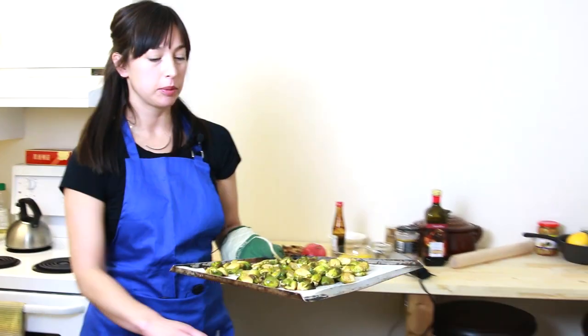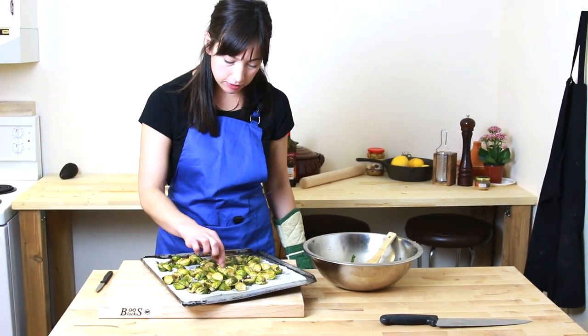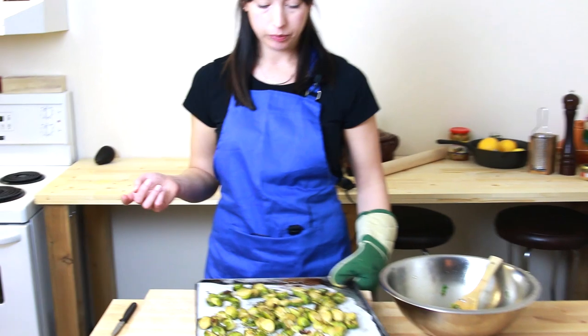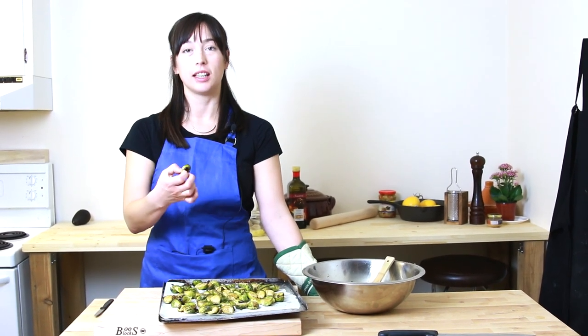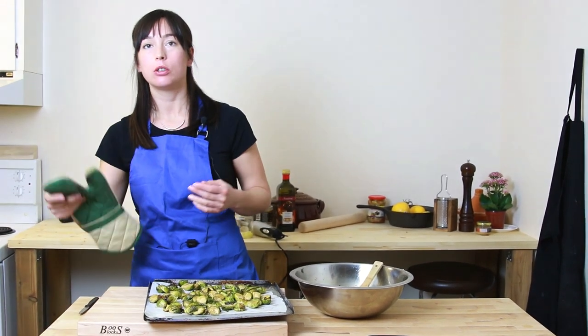We're back and the Brussels sprouts are done. They look pretty good — nice and soft, really nice and brown, and all coated with the pomegranate molasses. That took about 22 minutes and I'm really happy with those. Next, we're going to toss these with some other things and make a room temperature roasted Brussels sprout salad that you can bring to your friend's house for dinner. Oh, they're hot. Mmm. So good.